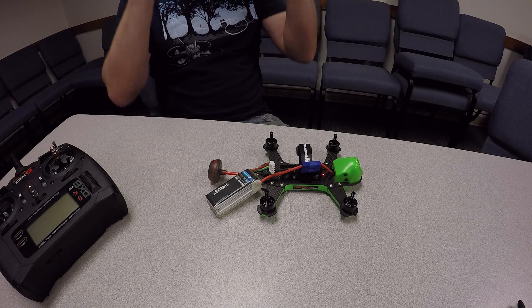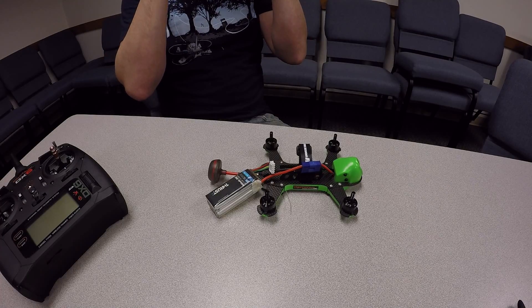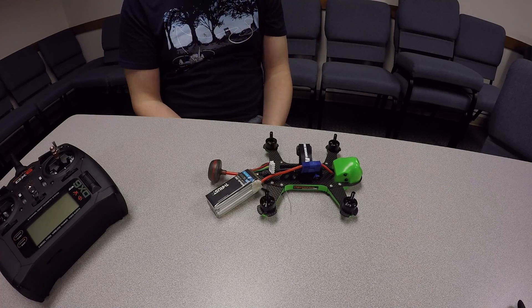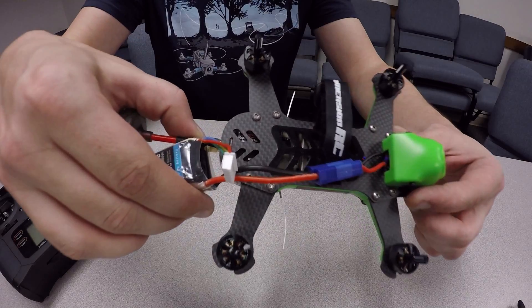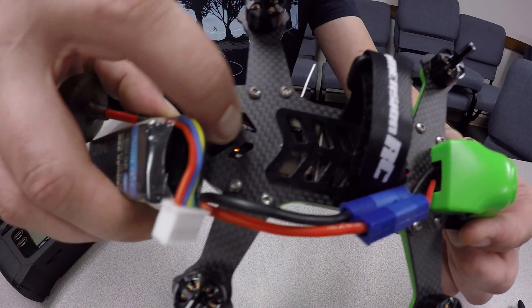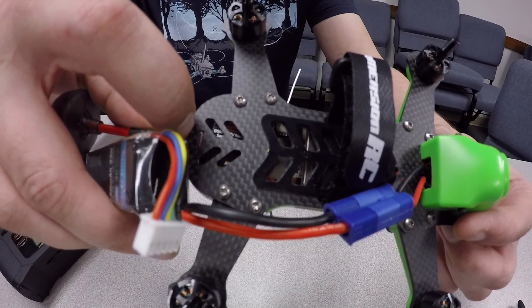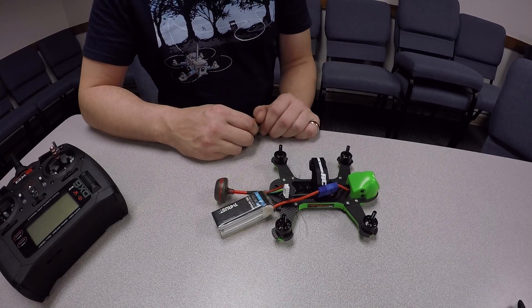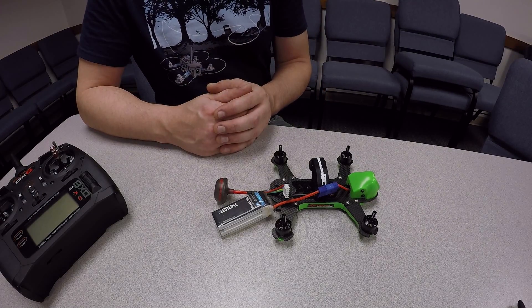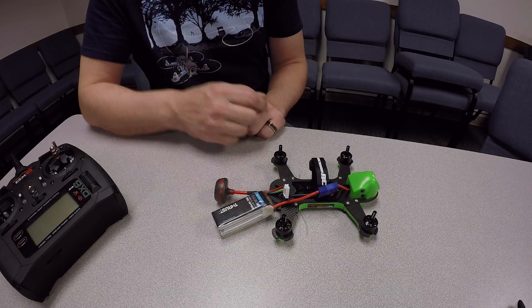In your goggles or video screen, whatever you're using, you'll see that the system is detecting the receiver. After a few seconds, you should see a rapidly flashing light out of the back of the Vortex 150 — that's going to be your SPM 4648 race receiver in bind mode automatically. If you look in your video screen, you'll see it's searching the different channels trying to find your receiver.